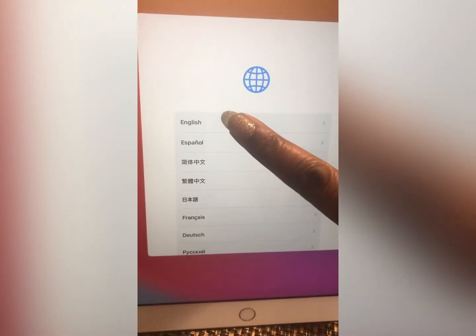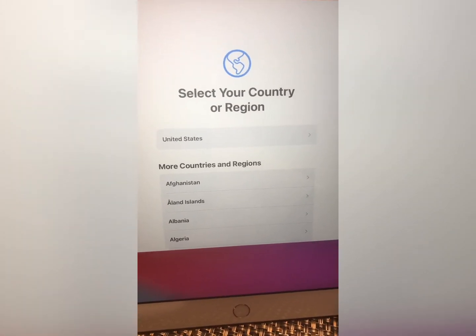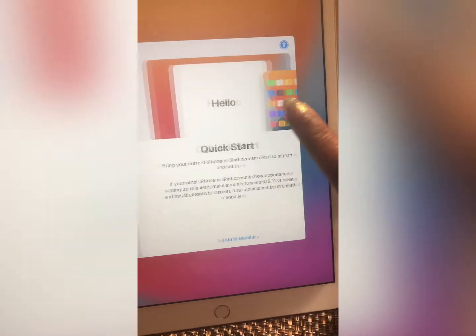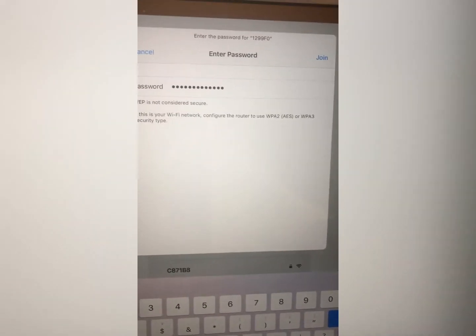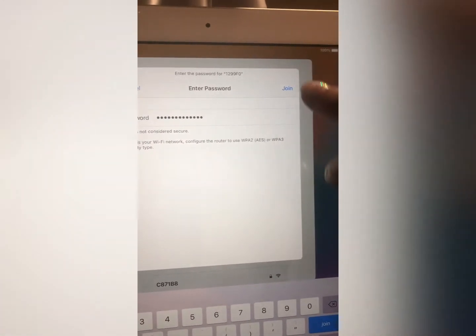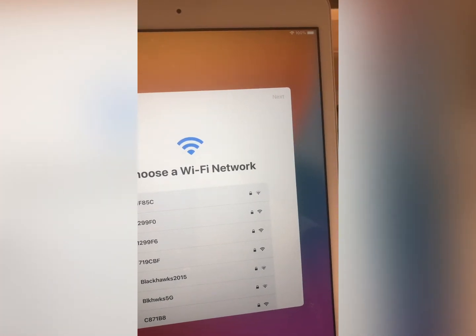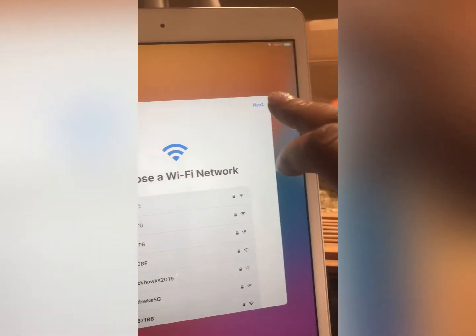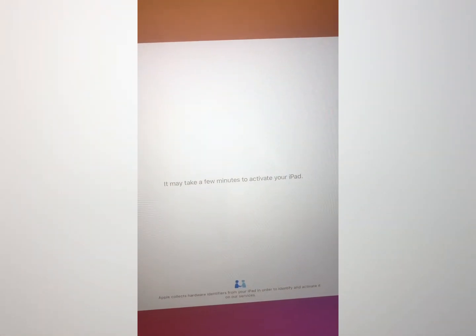We're turning this on for the first time here — setting up our iPad, let's get going. I found the password, so let's click join. Hopefully I entered all the letters and numbers correctly. It says next. It may take a few minutes to activate your iPad.